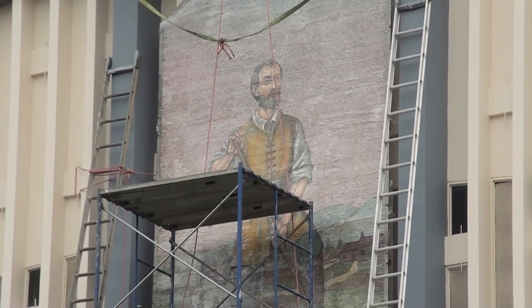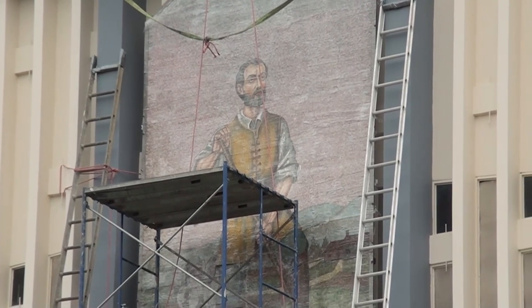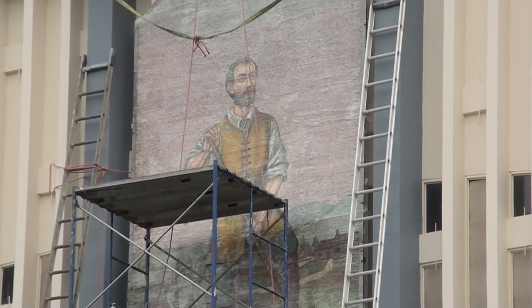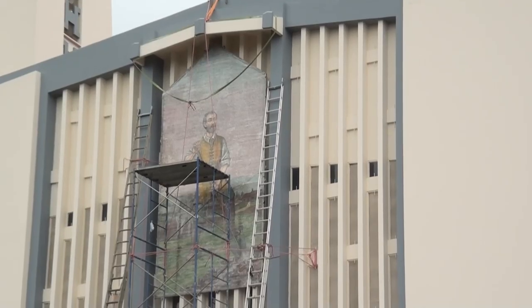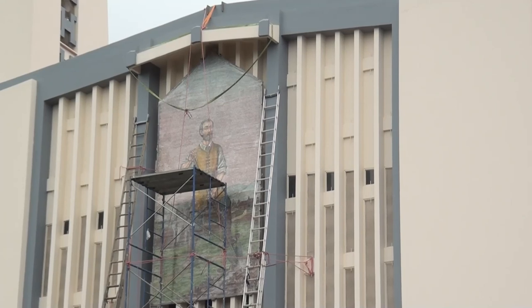Como nuevo, como nuevo. Fue trasladada en ese punto en noviembre de 2007; sin embargo, con el pasar de los años se ha deteriorado debido a las condiciones climáticas. Esta obra será trasladada al taller de la artista en San Rafael de Heredia.